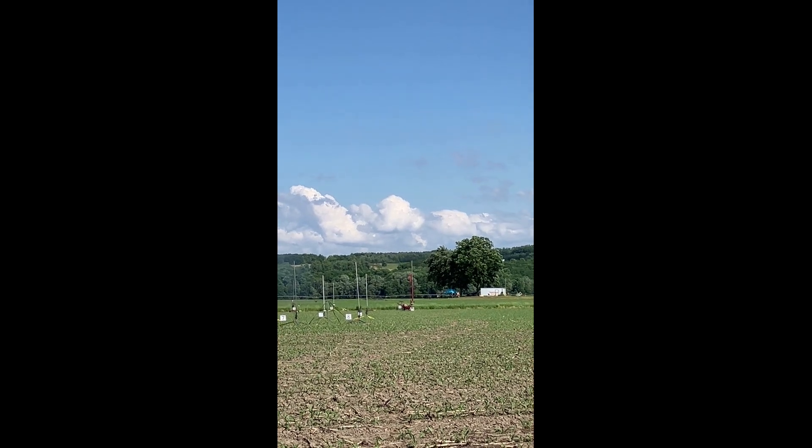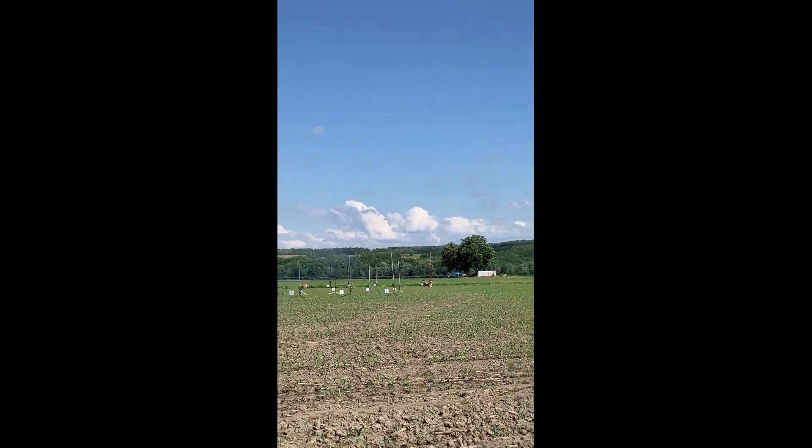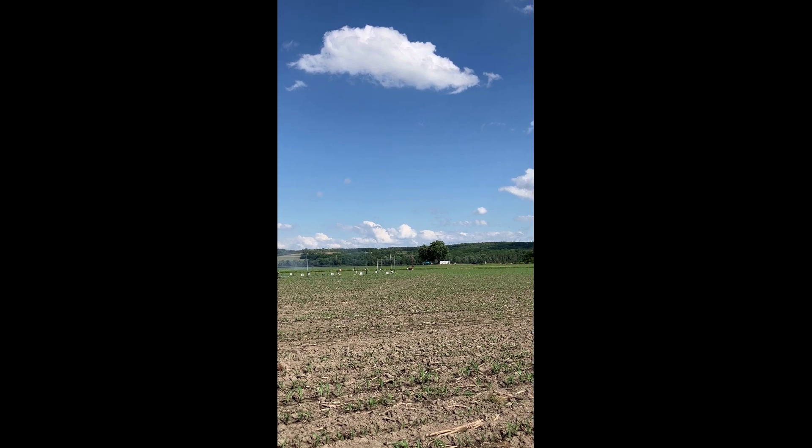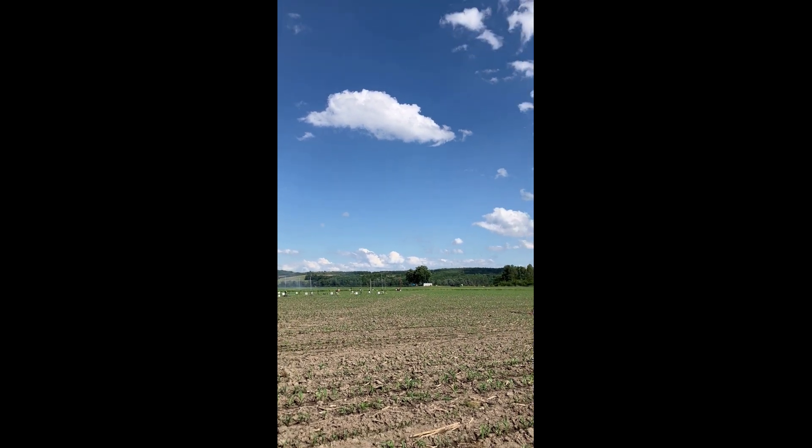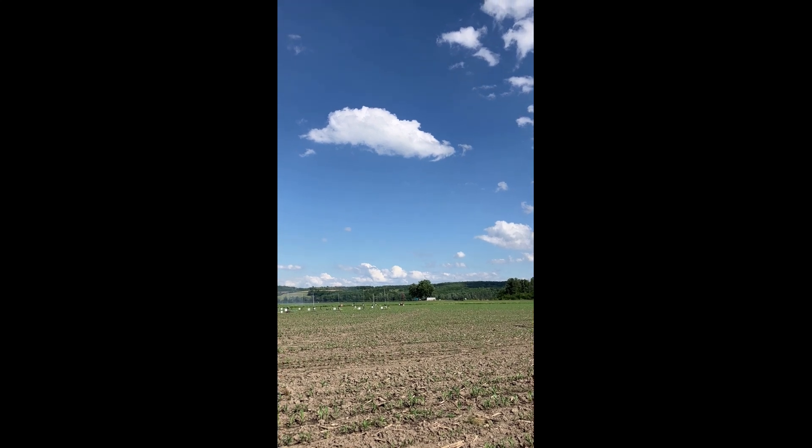We've got our witness. John Anderson is flying his Mac Performance Bolt 6 on an M2075. This is a Level 3 certification attempt.